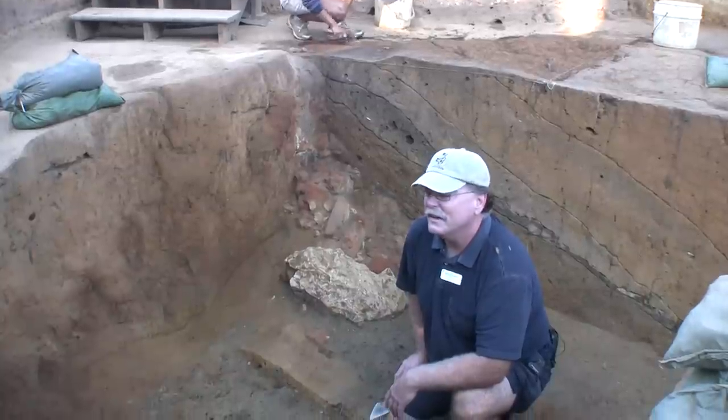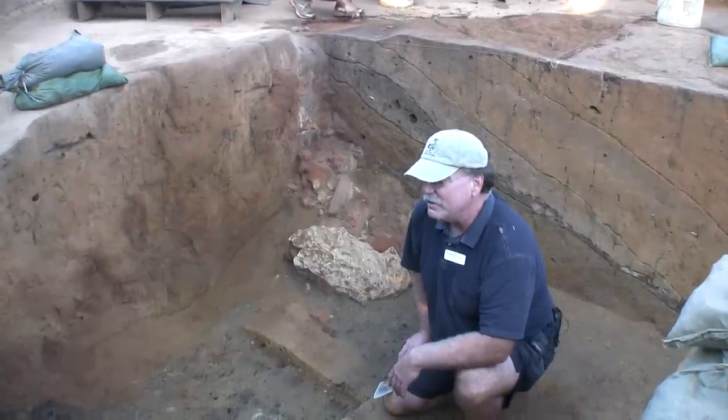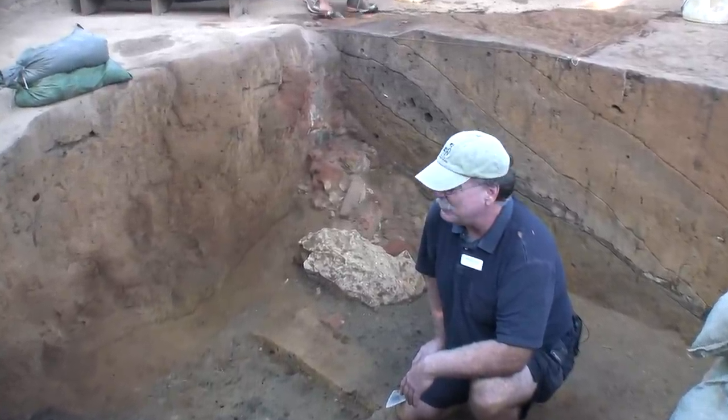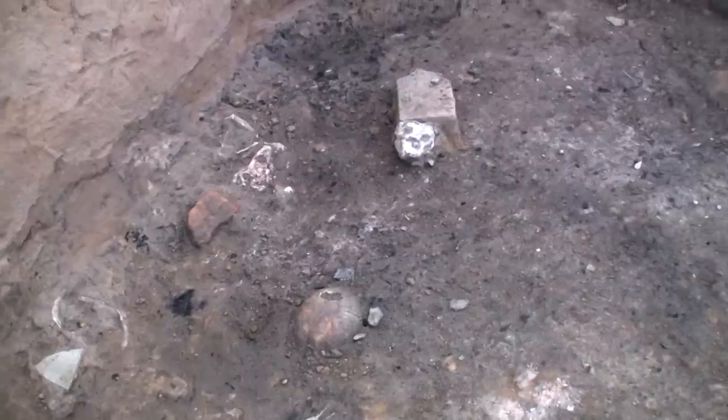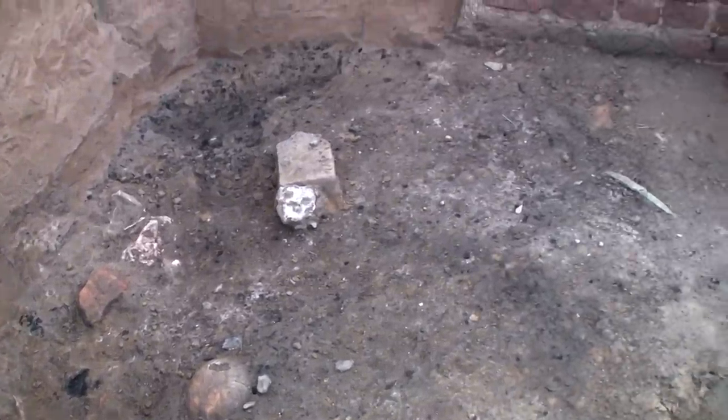Hello, I'm Dan Smith, one of the field archaeologists here at Jamestown, and we're here again in an early cellar at James Fort, probably from the first couple of years of the colony, and we seem to have reached an occupation layer that's covered with ash.